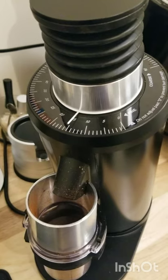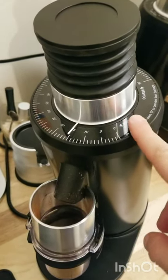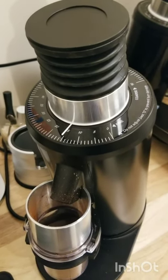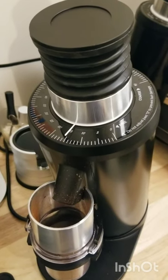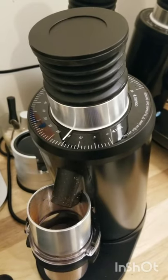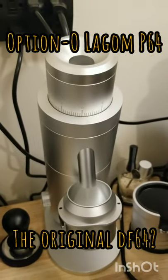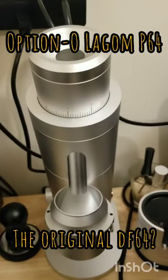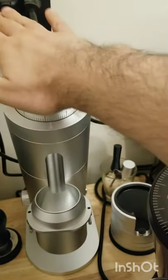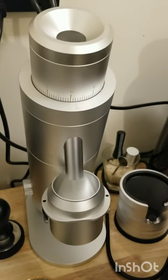Hopefully the burrs aren't actually touching. I was concerned that if there's a particle lodged in there somewhere, it could tilt the burrs and throw off the alignment, and then maybe they are actually touching. But most people say it's actually just coffee getting obstructed somewhere. This grinder's manual — the P64 — actually mentions that could happen, and says you can tap it and get a little, probably 0.5 of a gram, out.